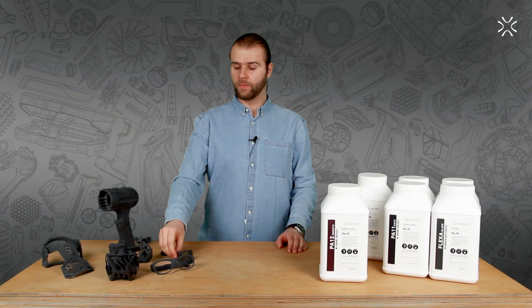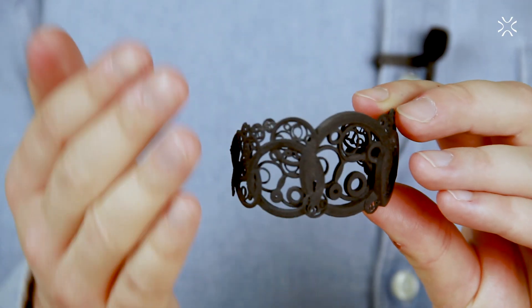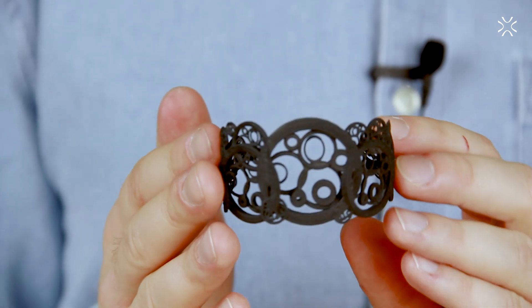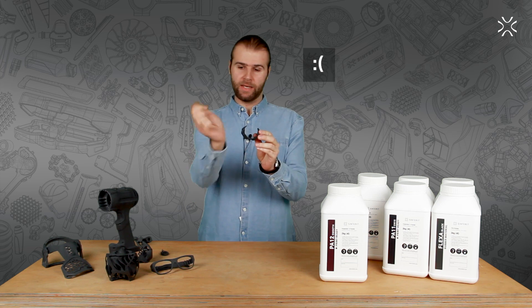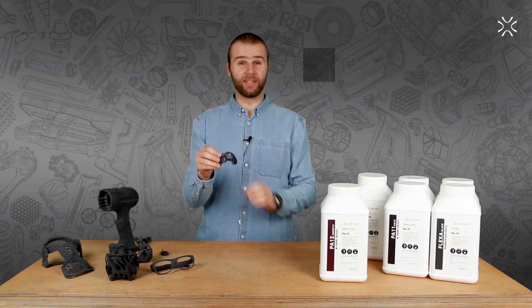Another example — let's look at the bracelet right here. Detailed carvings, inner and outer rings — superb craftsmanship. Unfortunately, it won't fit on my hand, but excellent nonetheless.